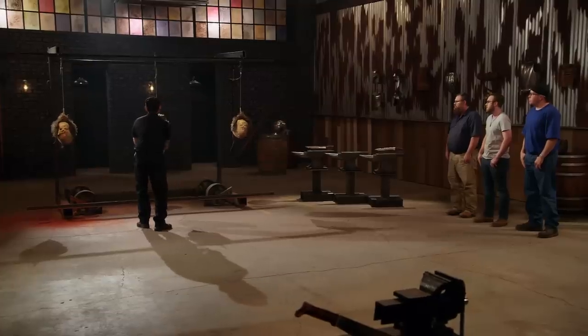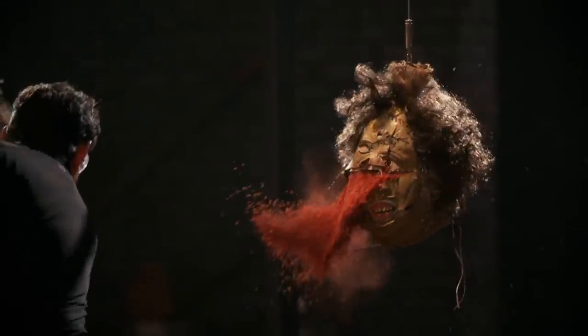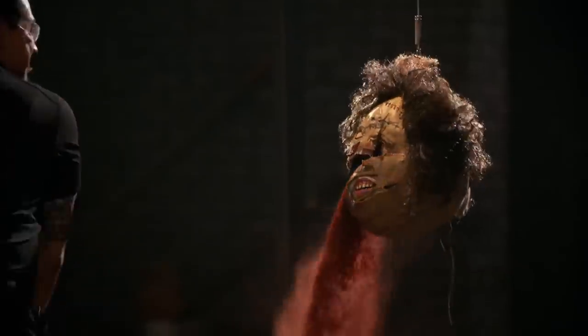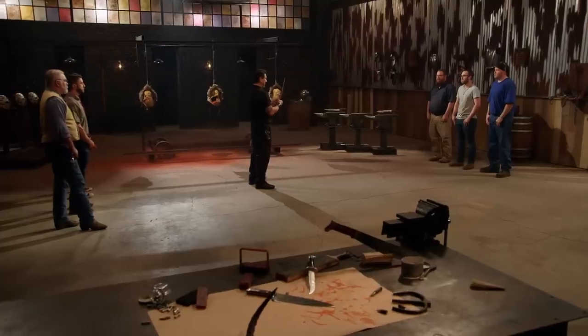Chase, your turn. You ready for this? Let's do it. Chase, let's talk about your slasher blade right here. I love the balance of this blade. It's easy to stab and slash with it. And most importantly, it will cut.